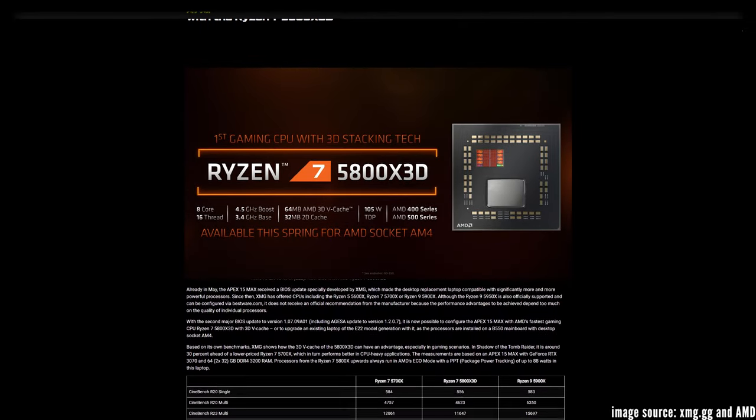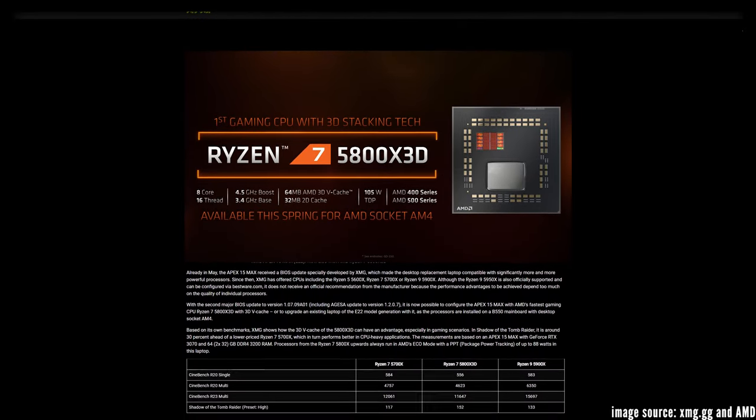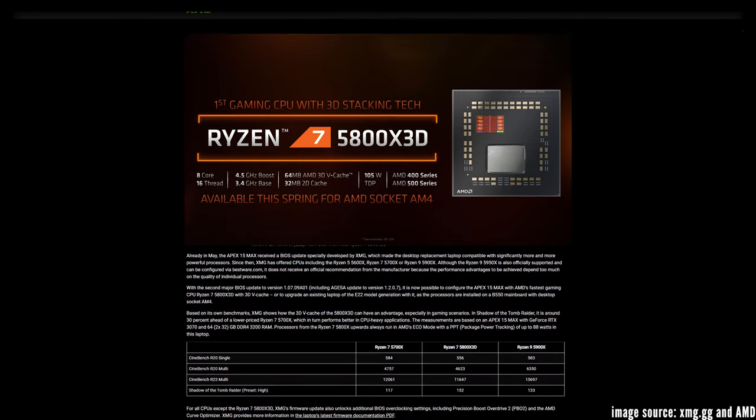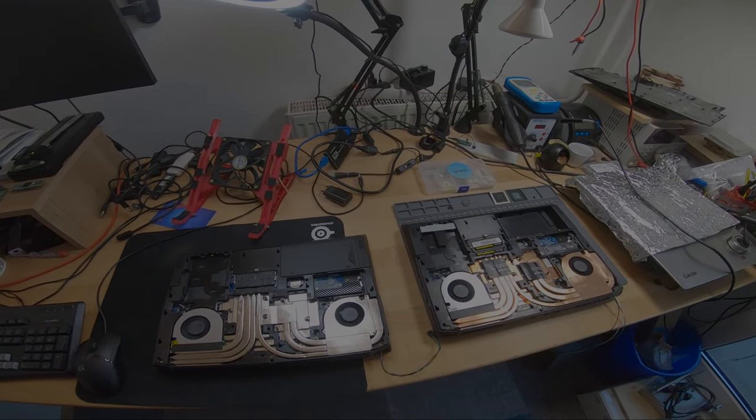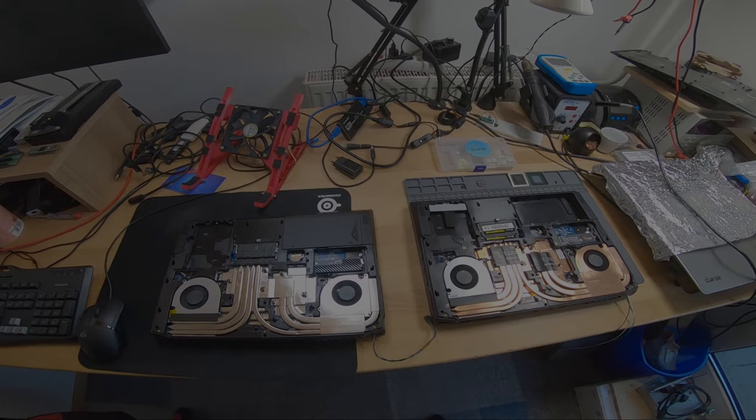And I bet you have heard of the hottest Zen 3 CPU out there, the 5800X 3D. Because of its stacked V-cache and extra silicon on top of the cores, it runs so hard that even on well-cooled desktop systems it can reach its thermal limit of 90 degrees centigrade. And besides the high temperatures, the fans do run quite loud in this laptop too.